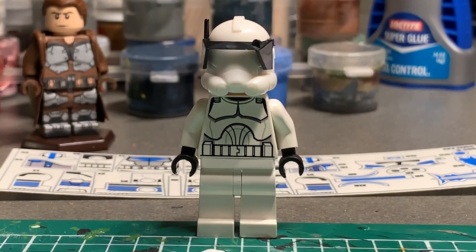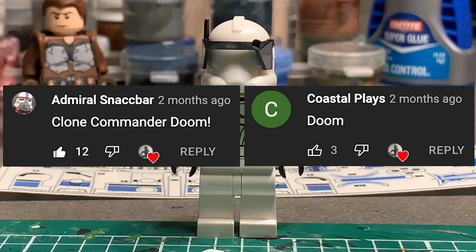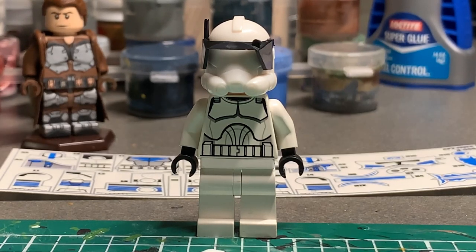This figure was originally recommended back in Episode 2 of the Making series. I got a little sidetracked, but this figure was originally recommended by Admiral Snackbar, along with Coastal Plays. It was a really tight race between Doom and Bly, but Doom prevailed by one like, so I might eventually get around to making Bly, but we'll have to see on that one.